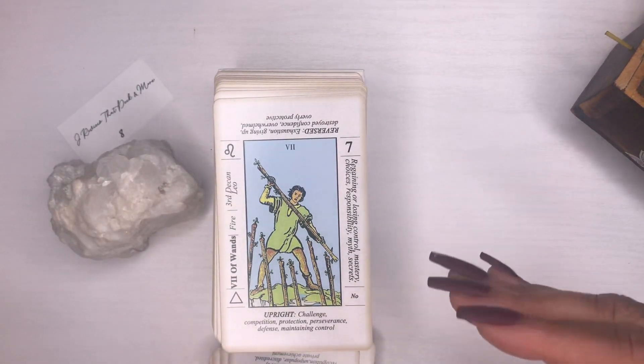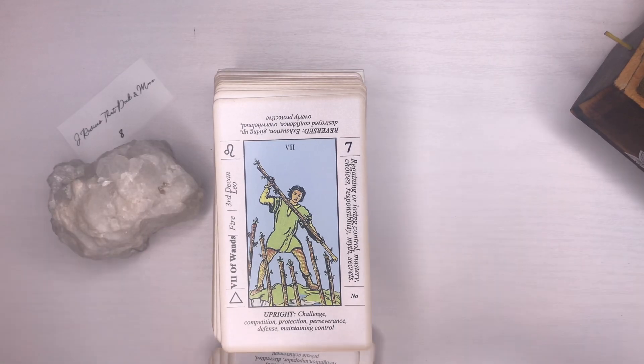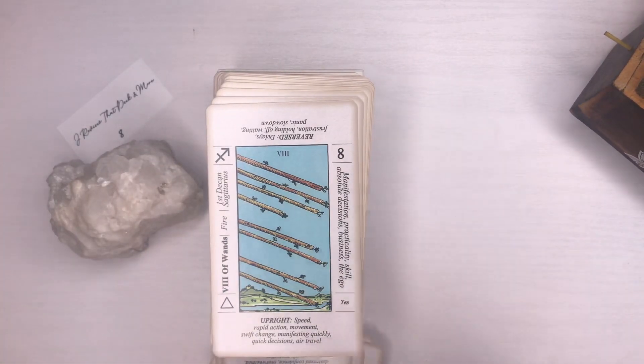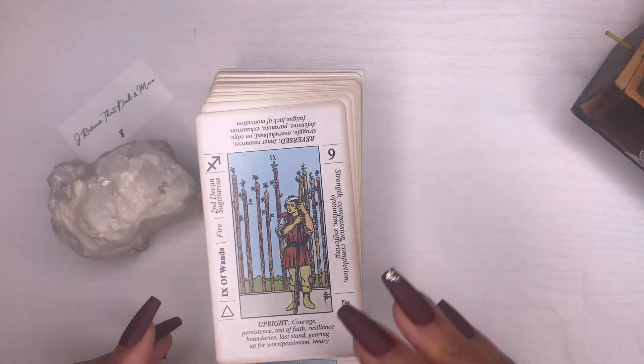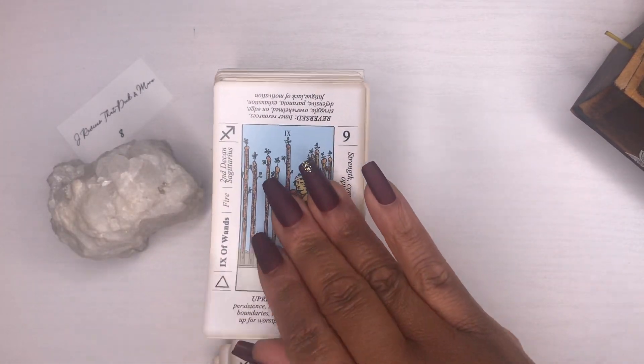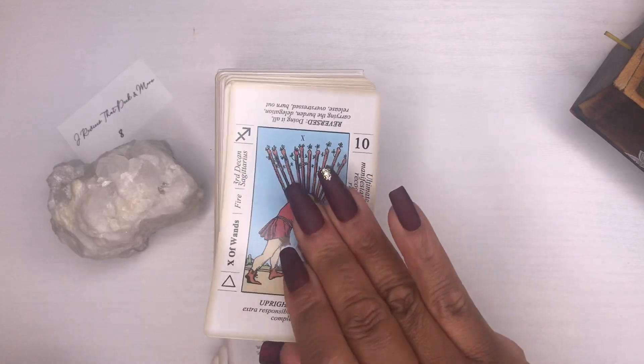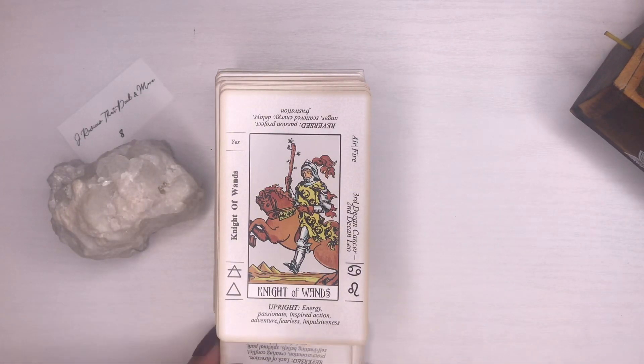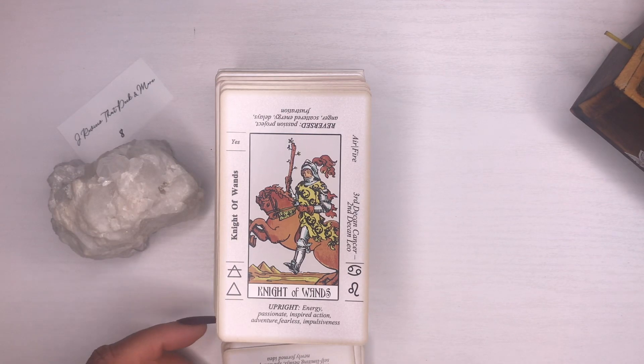The cards have numbers on them, so if you get them out of order you'll know how to put them back — great learning tool. I wouldn't say get this deck and let that be it, but it's definitely a great starting place and a great foundation to build on.